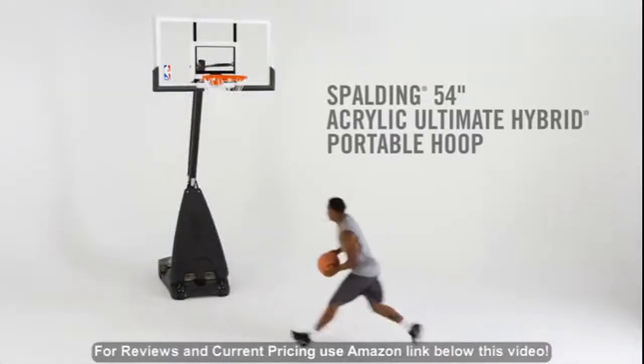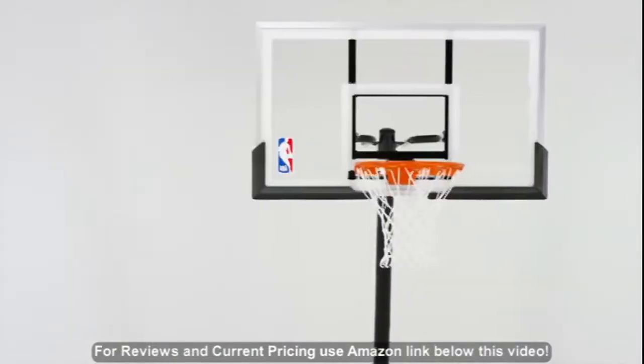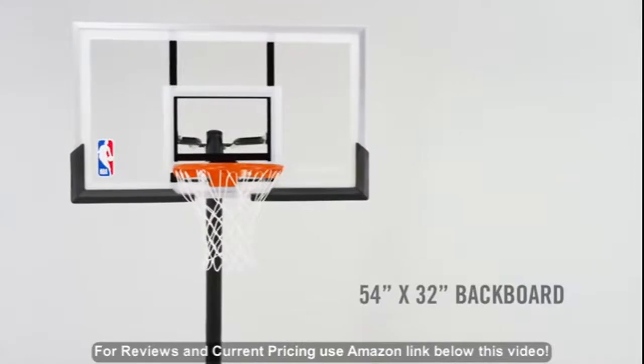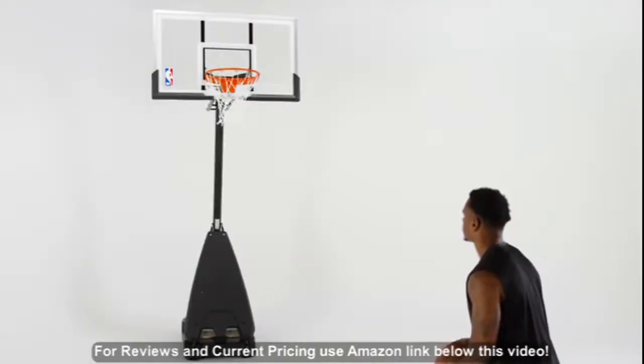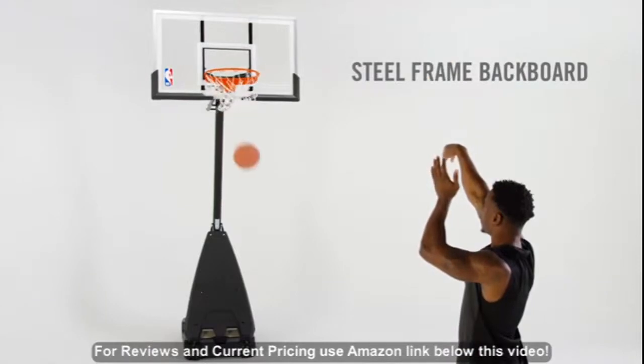Bring the court to your backyard with the Spartan 54-inch Acrylic Ultimate Hybrid Portable Hoop. An acrylic board with arena-style board pad offers great rebound performance, while the steel board frame with aluminum trim lets you sink game-winning shots.